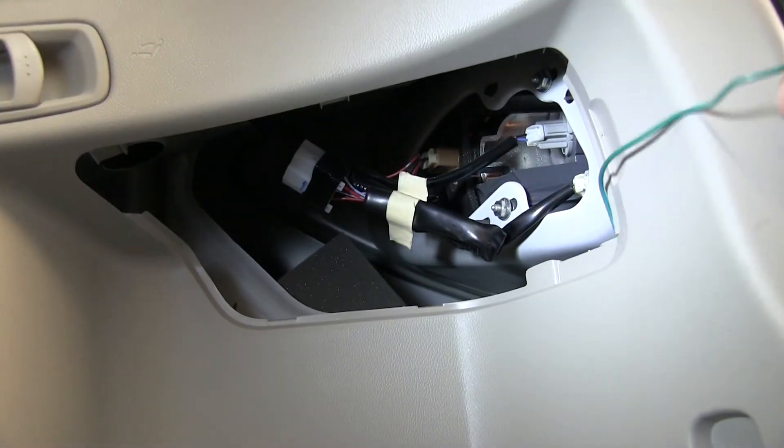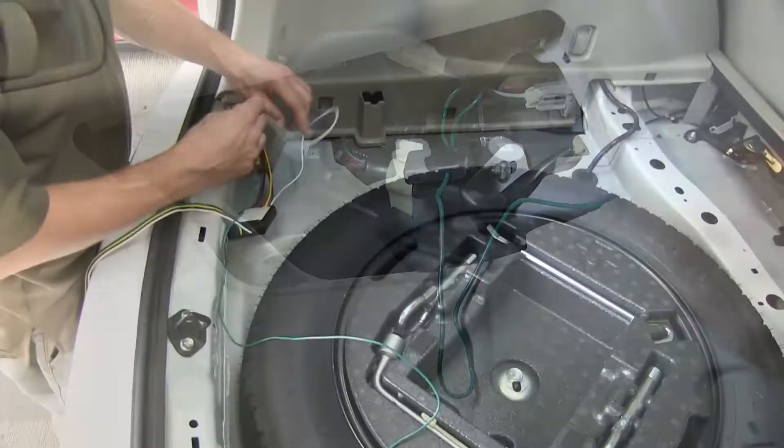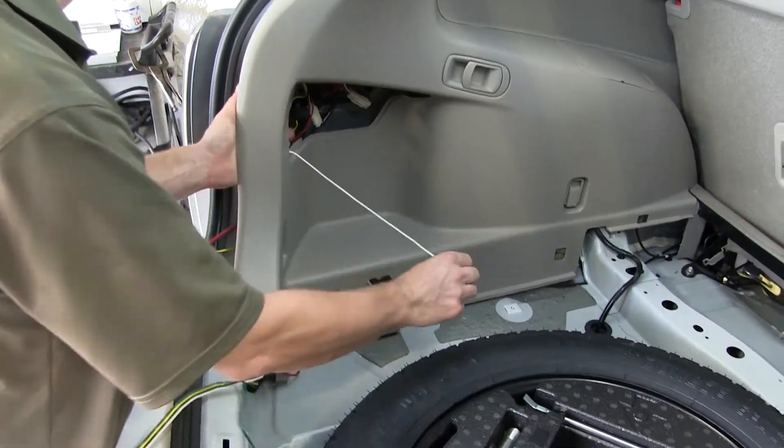Then we'll run our green wire over to the passenger's side and repeat the same process. We'll also find a suitable location to ground our white wire.